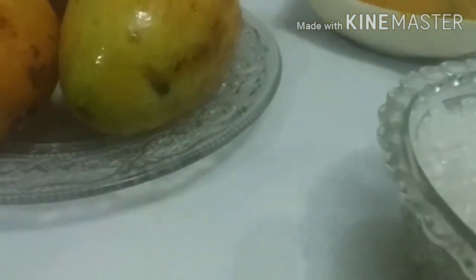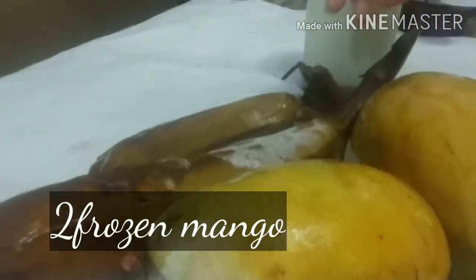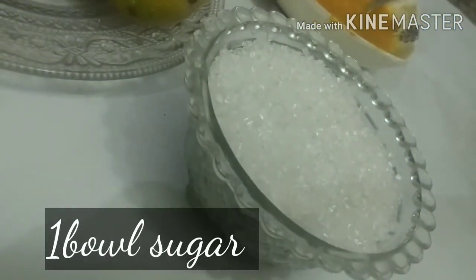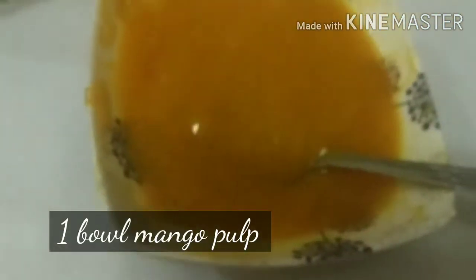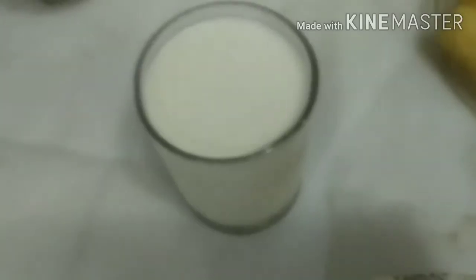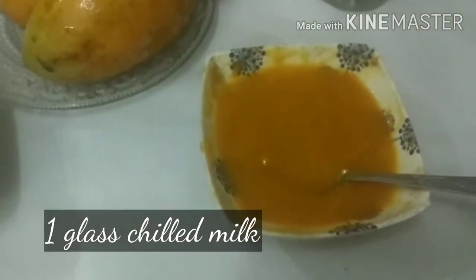Mango smoothie is very tasty and easy to make. You will need two frozen almonds and two frozen bananas, one bowl of sugar, mango pulp, mango ice cream, and one glass of chilled milk. It is very authentic.